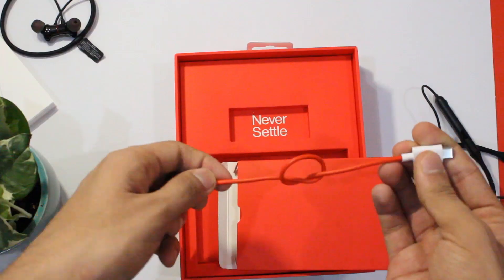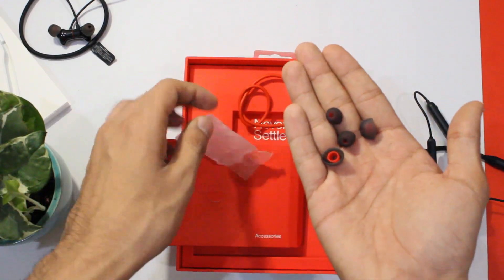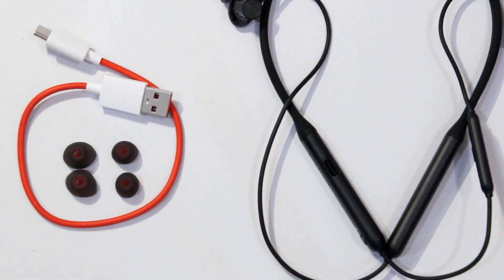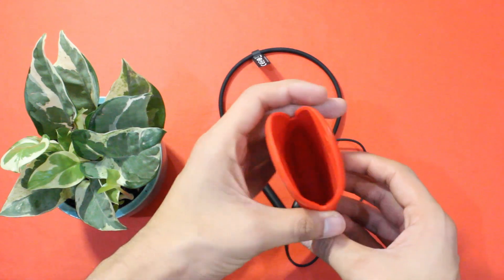Apart from the earphones, we get a quick charging Type-C cable, a couple of extra ear tips, and you can adjust the fit as you like. The medium set of tips is pre-installed, and you get a smaller and a larger one as add-ons.